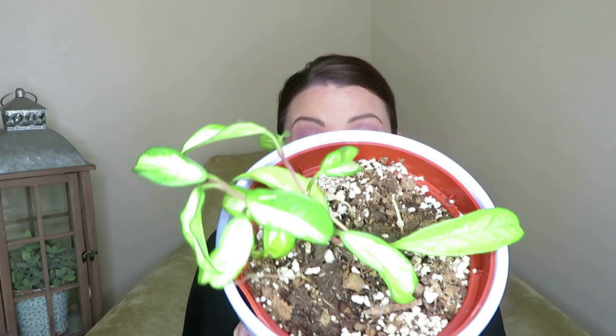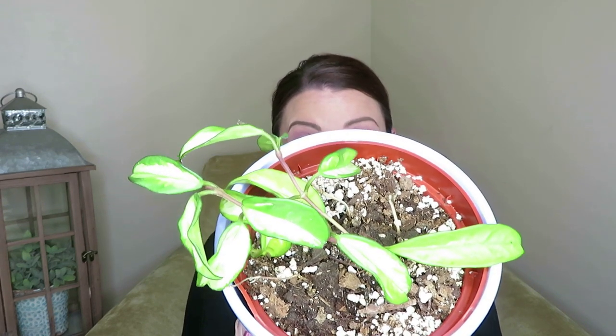The first plant the light was shining on is this Hoya here. This plant did not really respond to the light — I think this plant is just too far gone. I've tried watching the watering, waiting until it's fully dry to water it, using my moisture meter to gauge it. It does have 12 leaves left, but the leaves just aren't thick — they're kind of thin. I'm not sure if this plant is just too far gone, but it really didn't respond to the light.